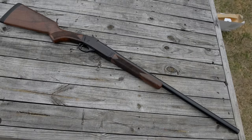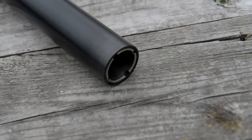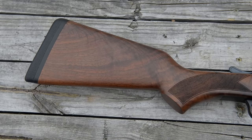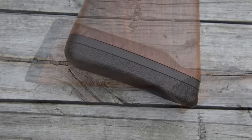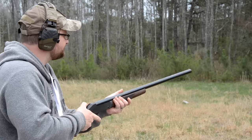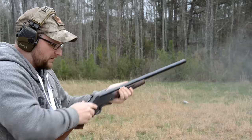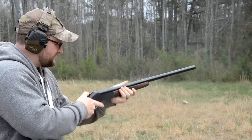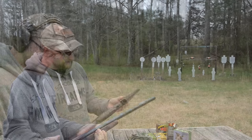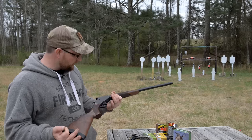Henry's doing a great job with their single shot rifles and shotguns. This is a 12 gauge — it does have a modified choke with a screw-in choke tube, a bead sight, walnut furniture, nice checkering, a really well-fitted recoil pad. Henry is really filling a niche with their single shots that's missing in the market right now. These don't represent a bad value — you're getting into a single shot, getting away from a lever action which they're typically known for. These are great shotguns.